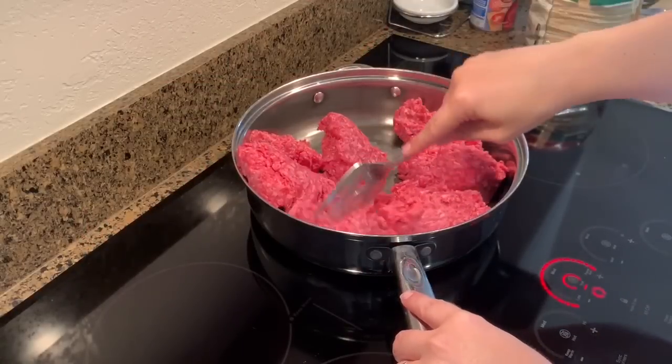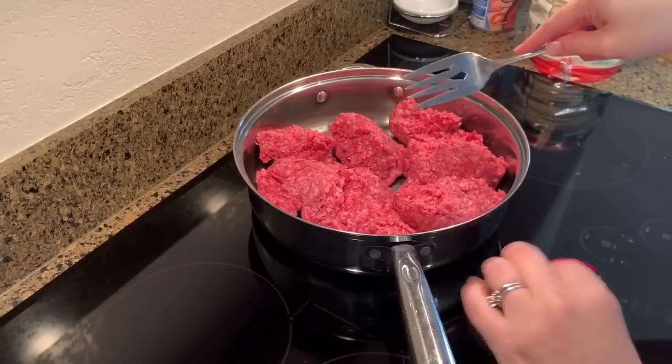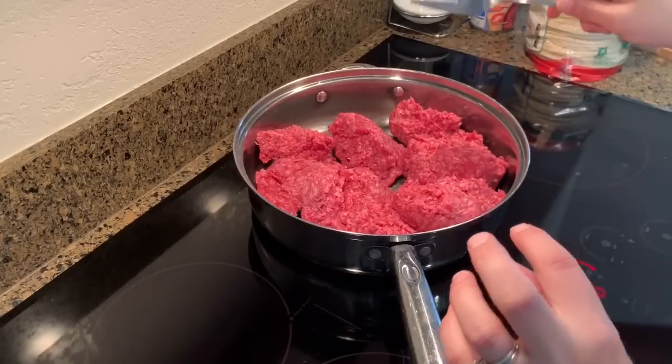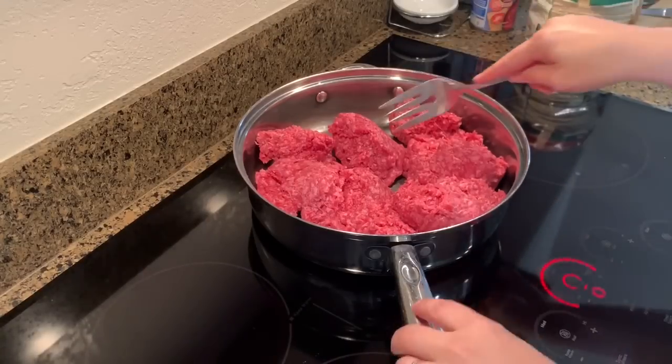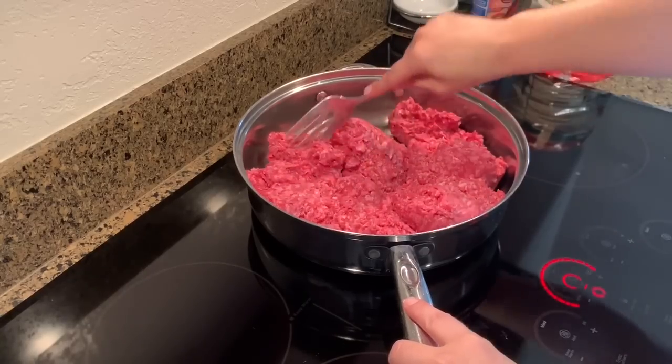You are first going to brown the hamburger meat, then add the onions, the garlic, and all the spices in a large pot. I like to brown it first and then add everything to a big pot.